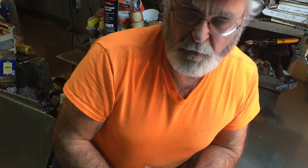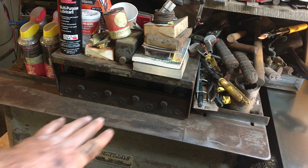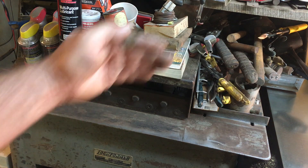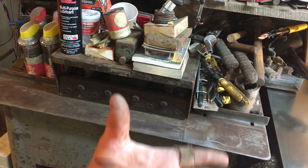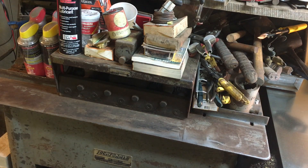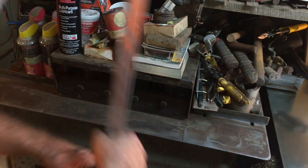That's four times six — 24 feet. I feel compelled to expound on the virtues of this machine. It not only does the Pittsburgh lock on the edge of the duct; on the backside of this five-station set of rolls is a series of rolls that form the drive cleat on 2-and-an-eighth-inch pieces of scrap metal. You set your foot squaring shear, set the back gauges for two and an eighth inches, pick up all your scrap, stomp it off at whatever lengths, and stick it in that back slot.